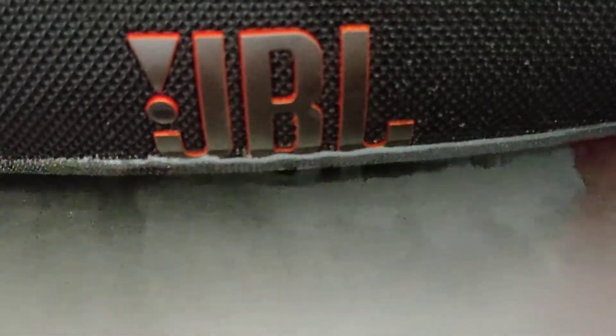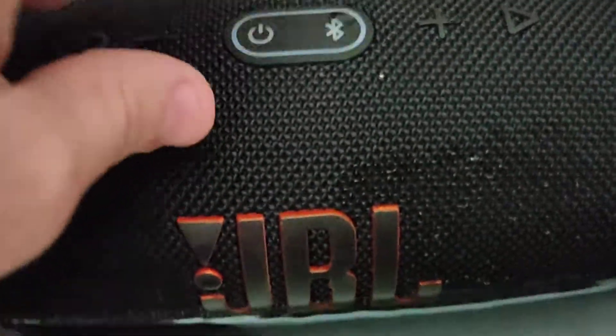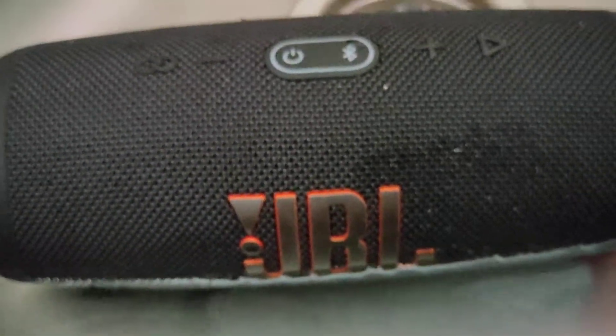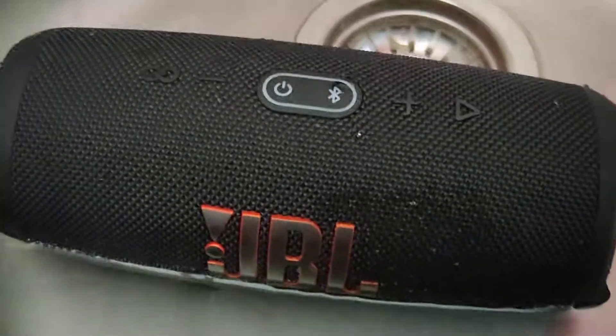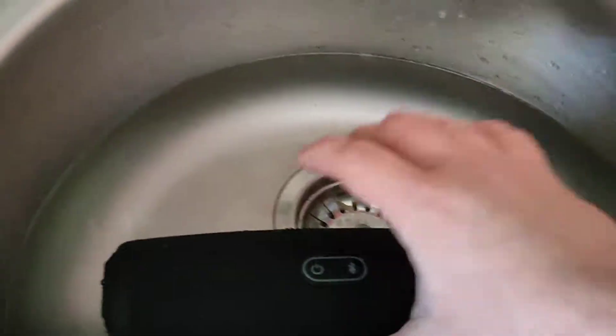The battery is getting low by the way — I have the red light flashing. Gotta charge it later. So yeah, it's waterproof by the way, so I'm gonna have to put it to dry out now.